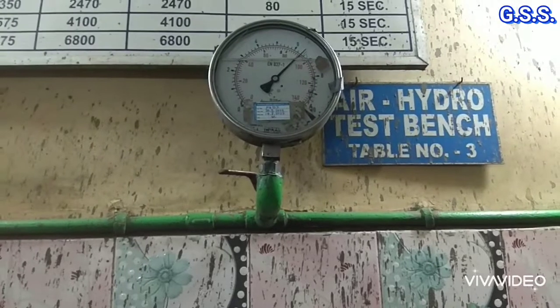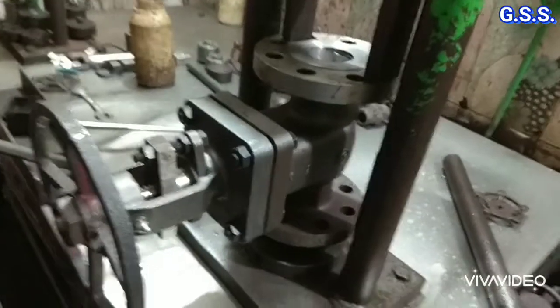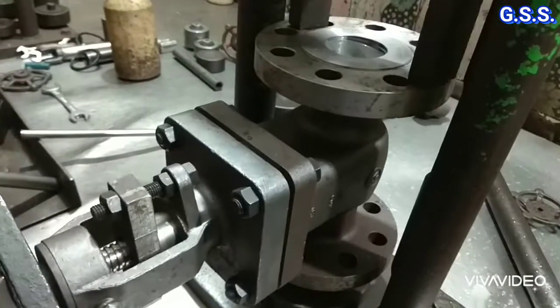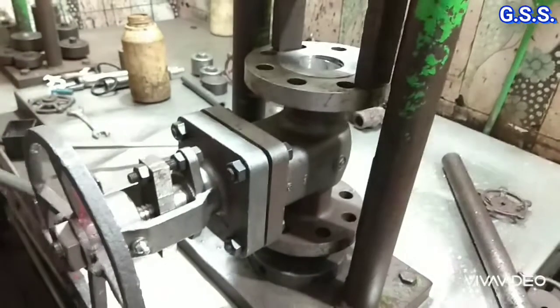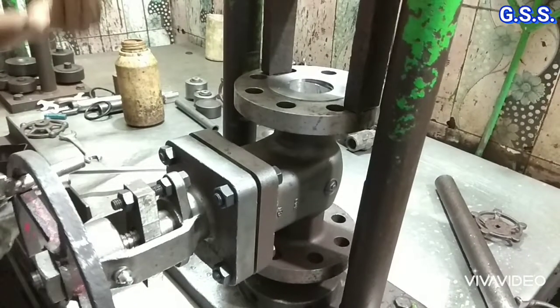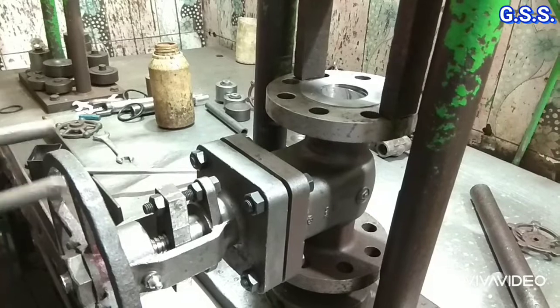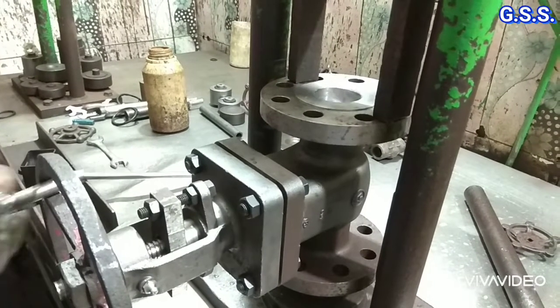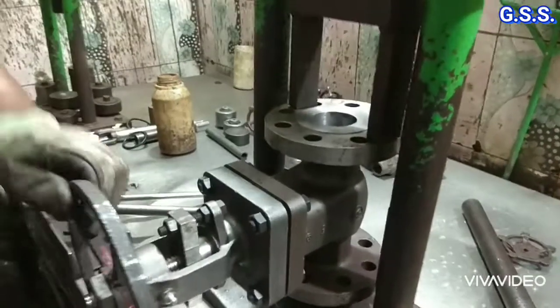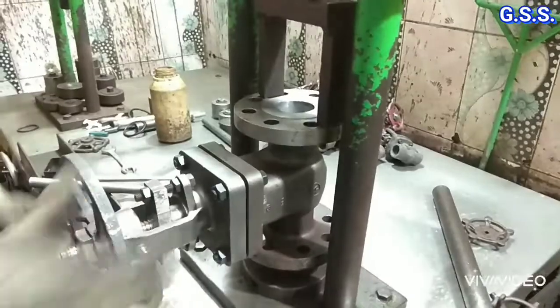Now the soap film remains as it is against the pneumatic test pressure of 5.5 bar across the valve seat, so there is no leakage through the valve seat. Now if the valve handwheel is rotated slowly, the valve will open slowly and pressurized air will pass through the valve seat and the soap film will burst. The valve has passed through all the tests.